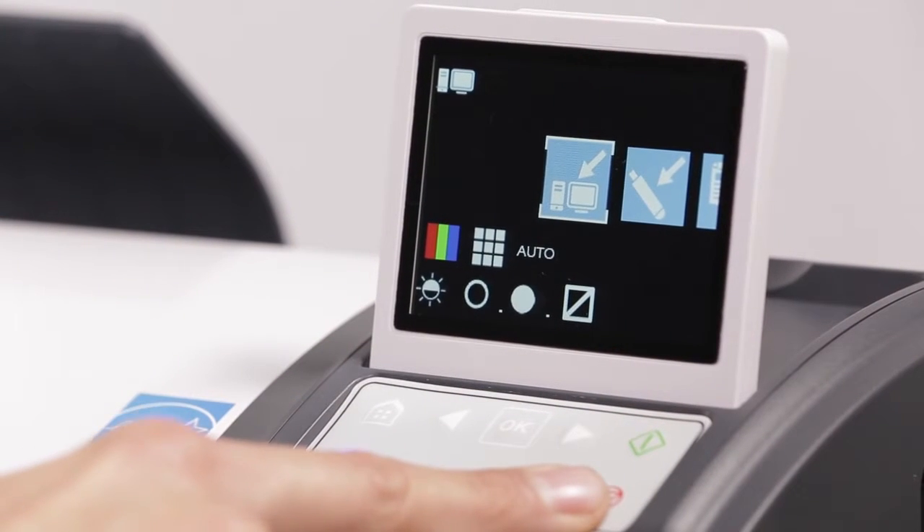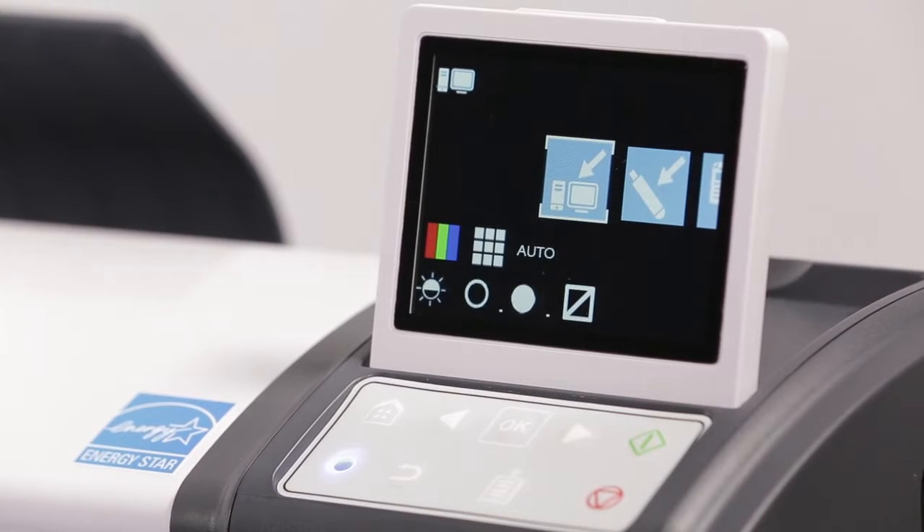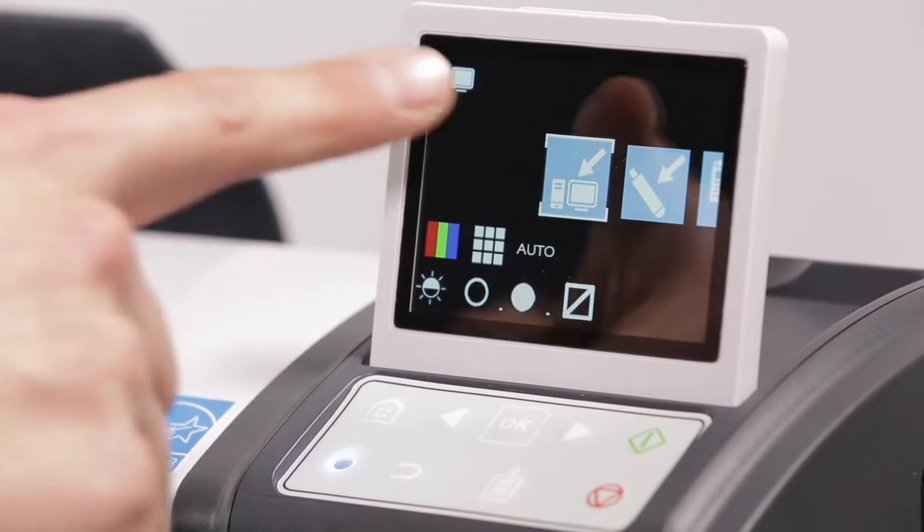9. The stop button cancels the current operation. Scanner operation. 10. There are four function icons on the scanner display. 11. Scan to network PC.